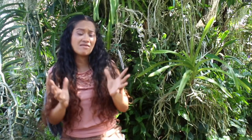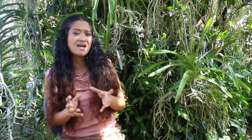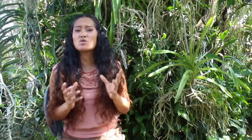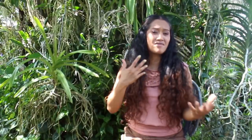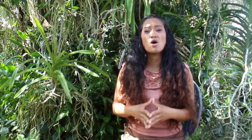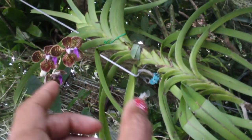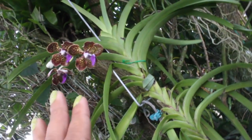It is important to know that there are different methods, different media, and different materials you can use to store pollen. You really have to use your intuition and know your conditions to decide which one would be best for you. Whichever method you choose can also determine the lifespan of that pollen, and the length of time you need to store it will dictate which method is best.